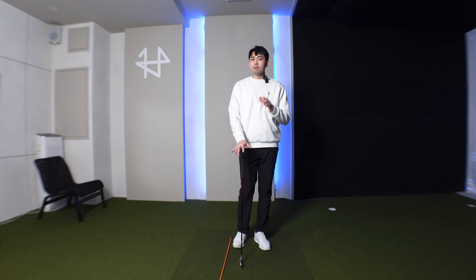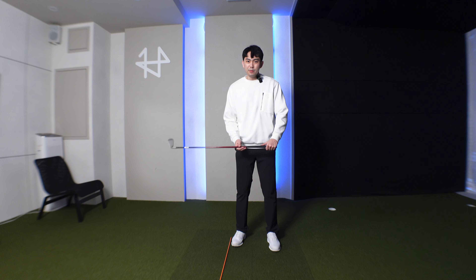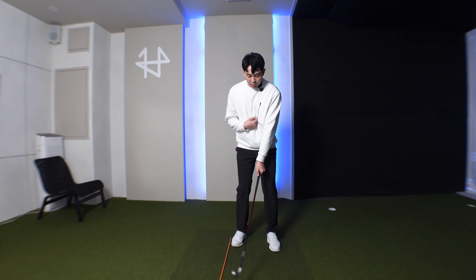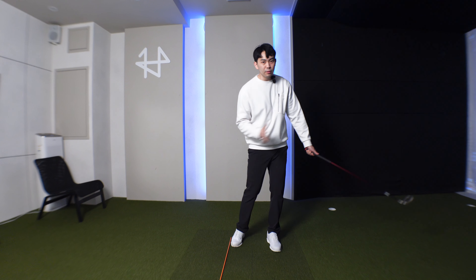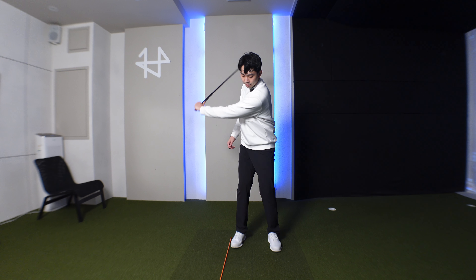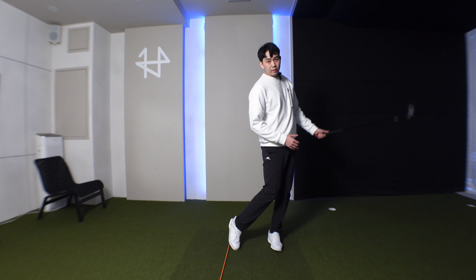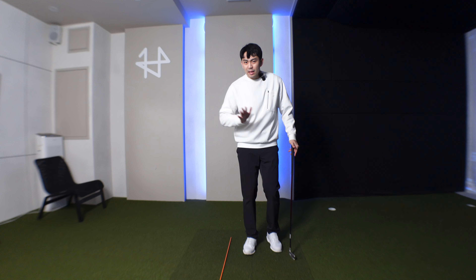A great drill — even Bryson DeChambeau does this a lot — is to get an alignment stick and place it around a grip length behind the golf ball. We're going to do that same move where the golf club gets in line with our body, but our sternum needs to continue to move towards the target. From there we're going to have that low point control and really pinch the ball into the turf for that really good contact.